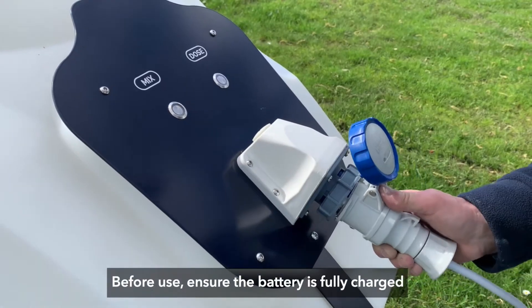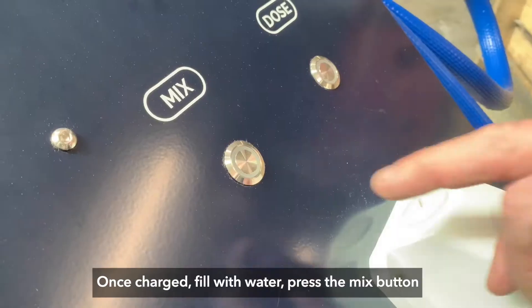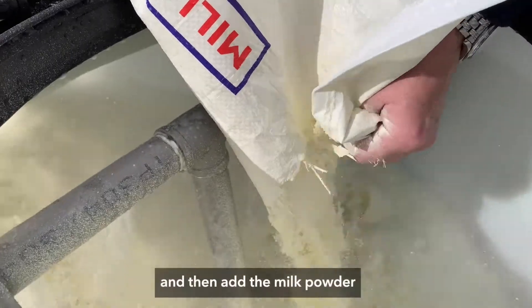Before use, ensure the battery is fully charged. Once charged, fill with water. Press the mix button and then add the milk powder.